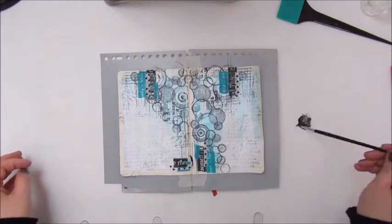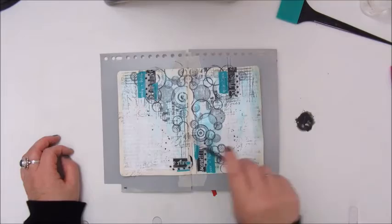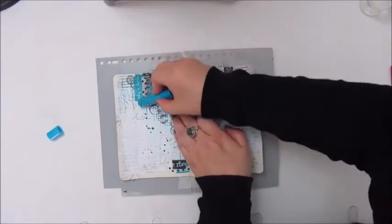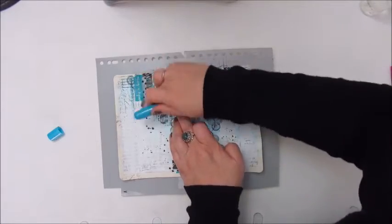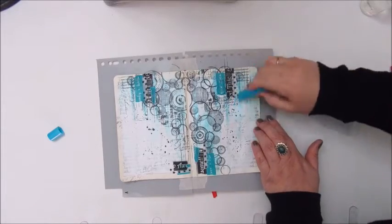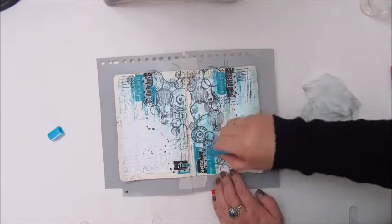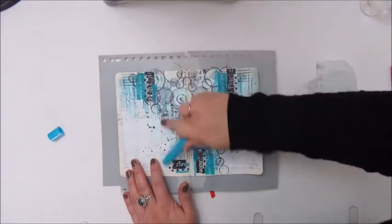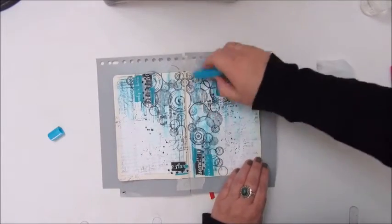Now for making some splatters I use the Mars Black acrylic paint from Van Eyck. Adding some water to it and then use a brush to make some splatters. And this is the Gelato Cotton Candy to add a bit more color. I watched some videos made by Sany a while ago and this page is really inspired by one of hers, so I will leave a link in the description box.